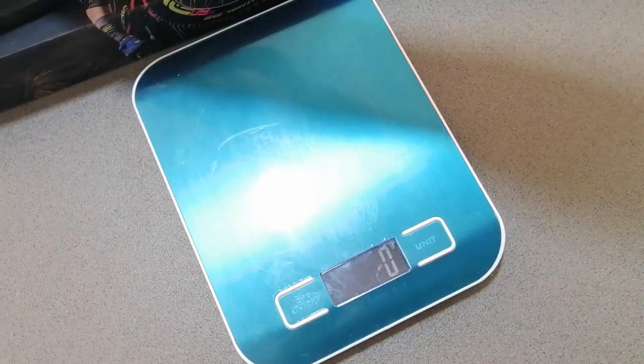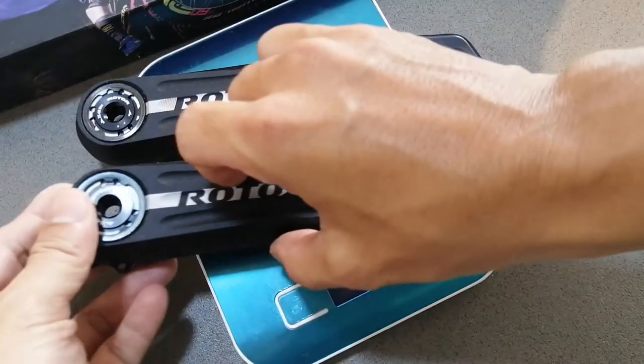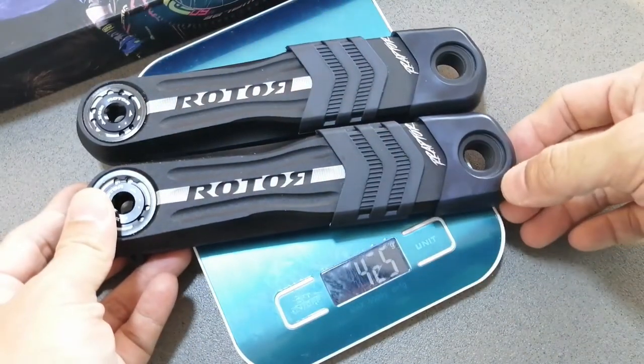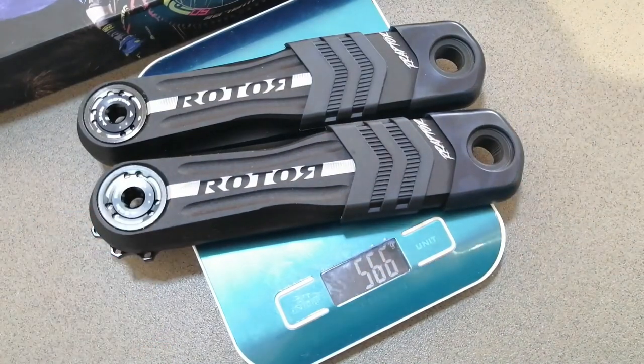And lastly, for the crank arms inclusive of boots and all required components: 566 grams.